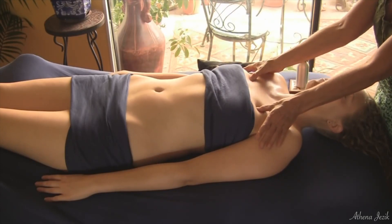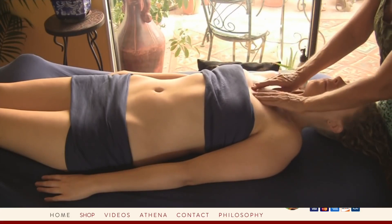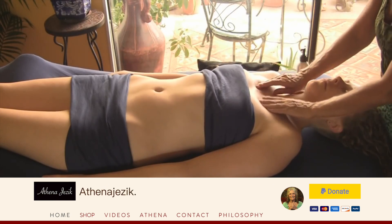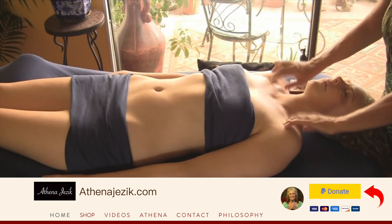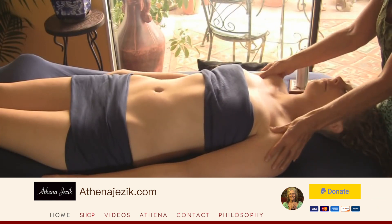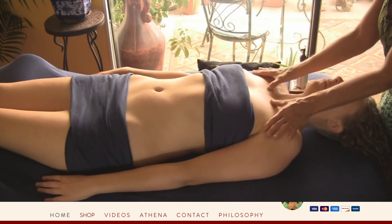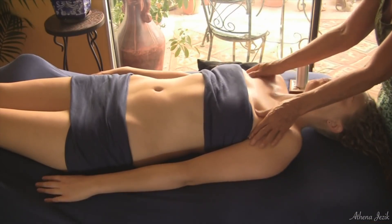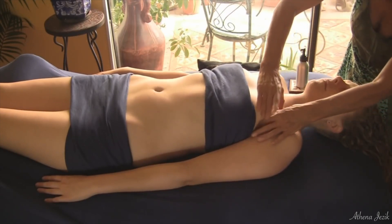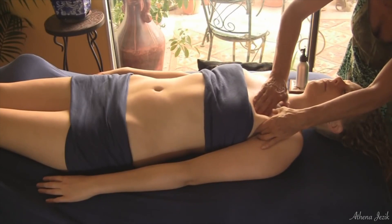I don't go over a lot of the breast area, although in lymphatic work we can drain the breasts if there are any kind of lumps in there — sometimes they're just full lymph nodes. With men it's the same; you just stay away from the nipple area. Getting into the pectoral muscle, going underneath there.